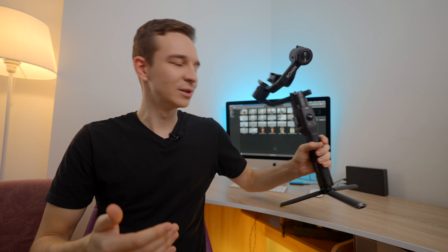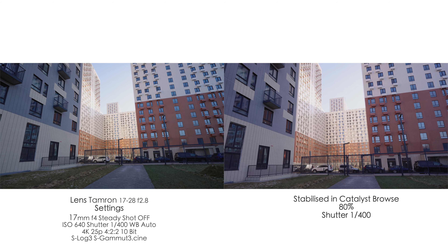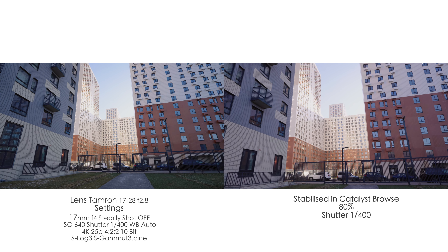Today we're discussing Catalyst Browse software and it's on my Sony a7S III. So shall I throw away my DJI Ronin-S? No, because it's a pretty awesome software feature, but we actually don't get the maximum out of it — and here is why.